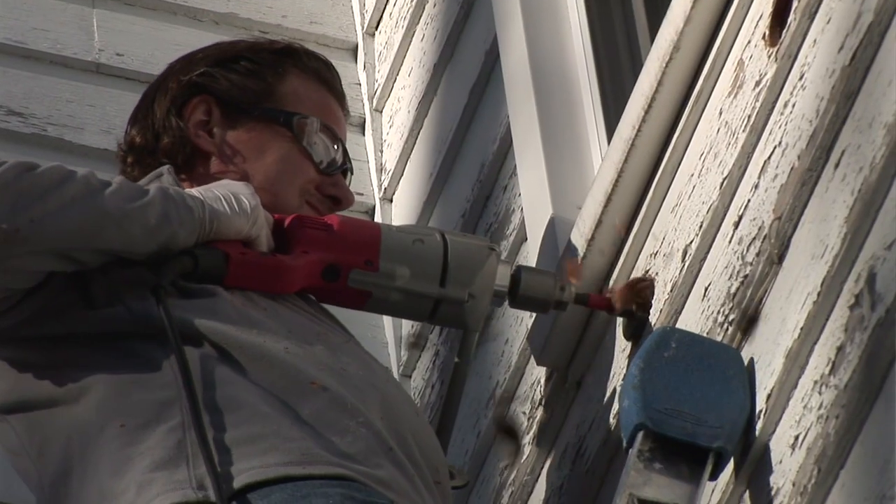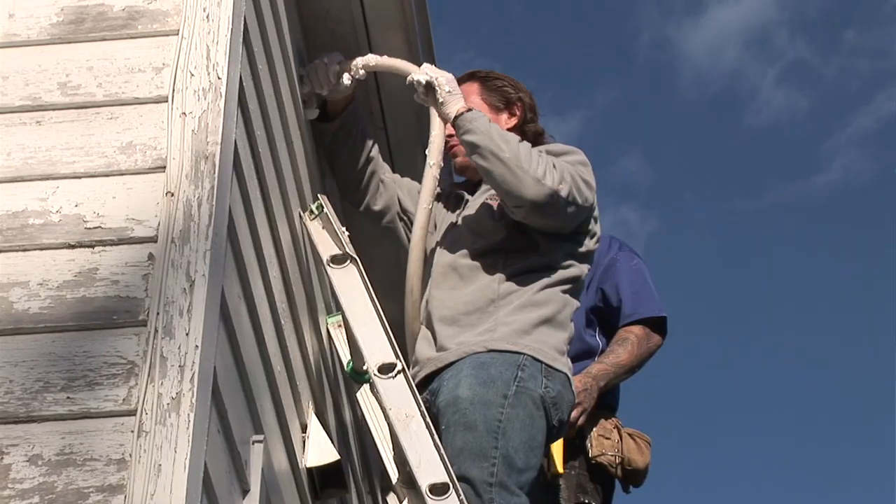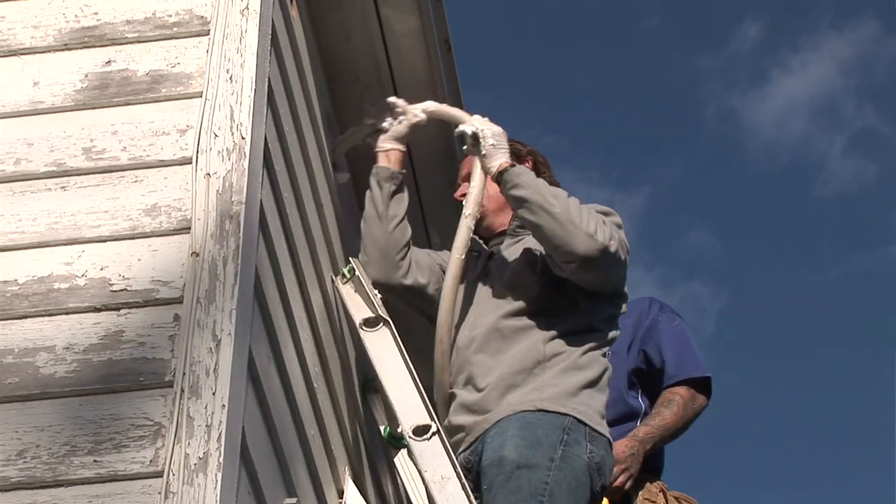Hey, this is Larry Janeske from Dr. Energy Saver. It's a beautiful September day here and there was a chill in the air this morning, which means winter is right around the corner. As it always does, winter comes and we're getting ready for the heating season. We've done a lot of work to this Cape house and today we're ready to take the next step — we're going to be air sealing and insulating the attic.